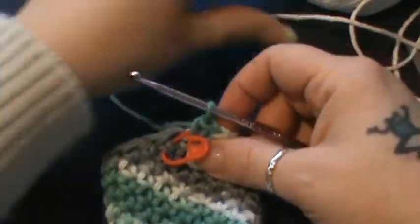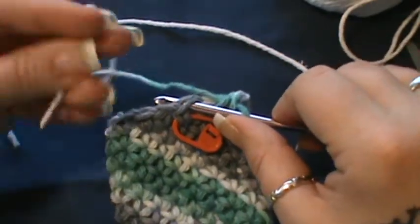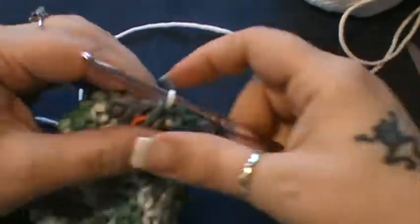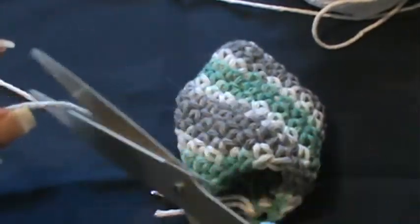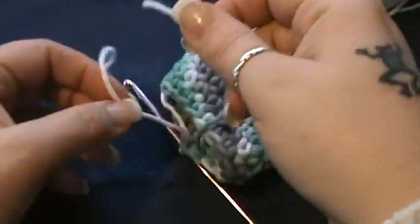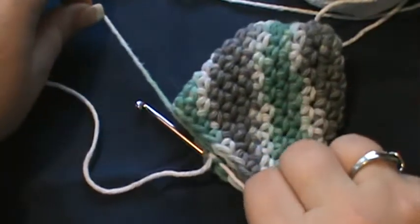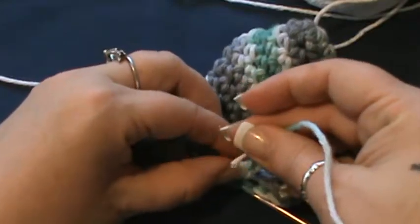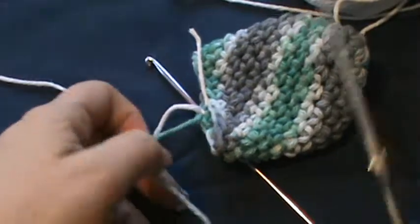I'm going to pull that back out, stick my hook back in where we were, slip stitch out, and attach my white — pull that through and through. Now I'm going to lay this down, cut a little bit more off, and tie a small knot with both of my straggler pieces so it doesn't come undone and you have a little extra security.